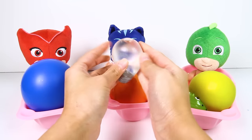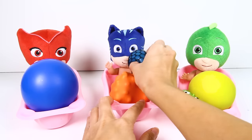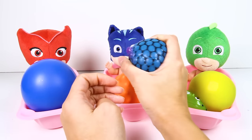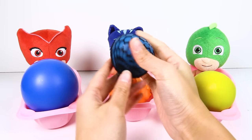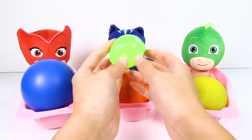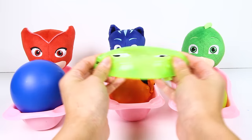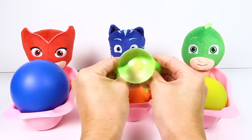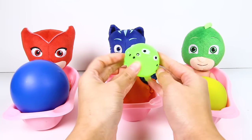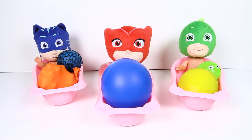Have you ever wondered what's inside all these squishy toys? Like Owlette's squishy light bulb toy or Catboy's awesome blue toy that turns purple when you squeeze it. Or Gekko's super stretchy green toy? The PJ Masks babies are going to help us cut open these squishy toys and see what makes them so squishy inside. Are you ready?